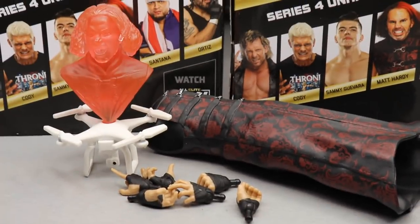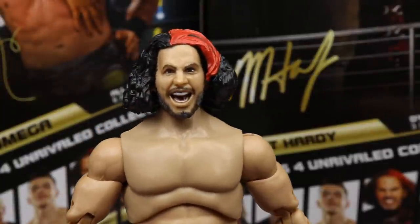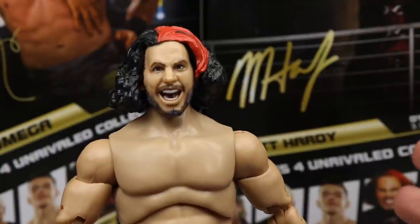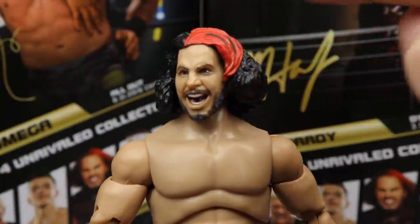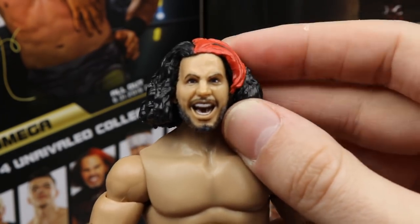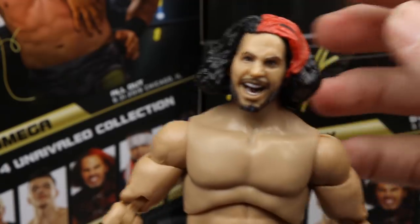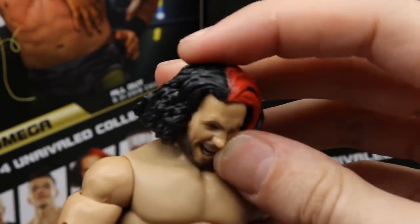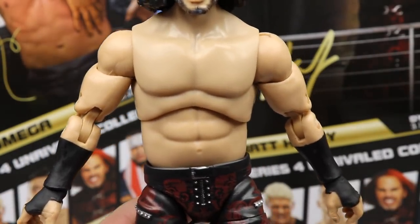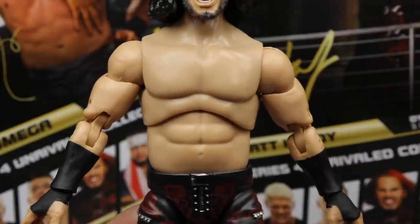Diving into Matt Hardy himself, starting at the top — it's a very nice expression. I definitely see the likeness to Hardy and I think it's a good head sculpt. I think they'll improve upon it. It looks like Matt, possibly even a younger Matt. I love the red highlight in the hair. He has the short haircut, a nice beard, and he's on a ball hinge so he can look down really well. Moving down into the torso — I think this is the Chris Jericho torso, and I think it works out great.